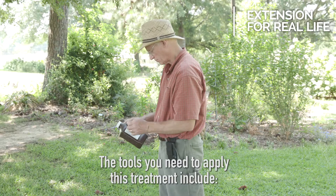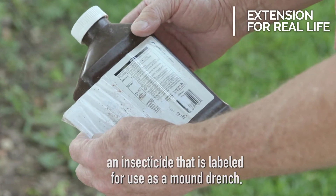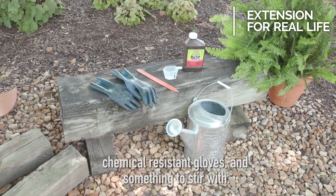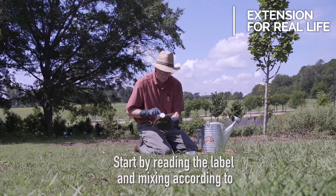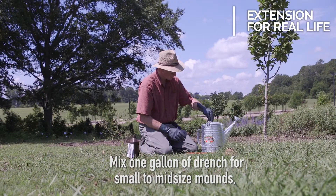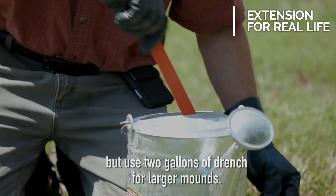The tools you need to apply this treatment include an insecticide that is labeled for use as a mound drench, a watering can, a measuring spoon, chemical-resistant gloves, and something to stir with. Start by reading the label and mixing according to label directions. Mix one gallon of drench for small to mid-sized mounds, but use two gallons of drench for larger mounds.